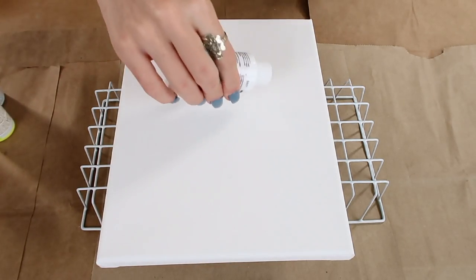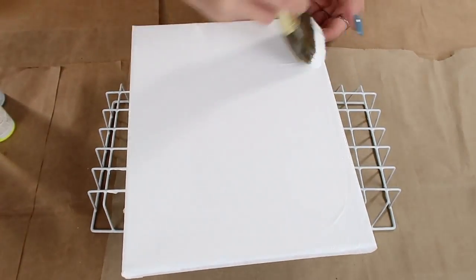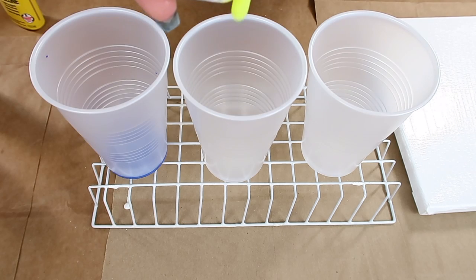To start off, you just set your canvas right up on the rack. I first painted it white so that the paint will easily slide all across the canvas. Then you will have one cup for each color of paint.